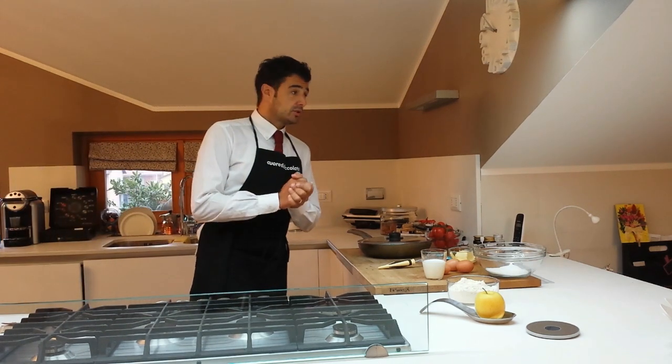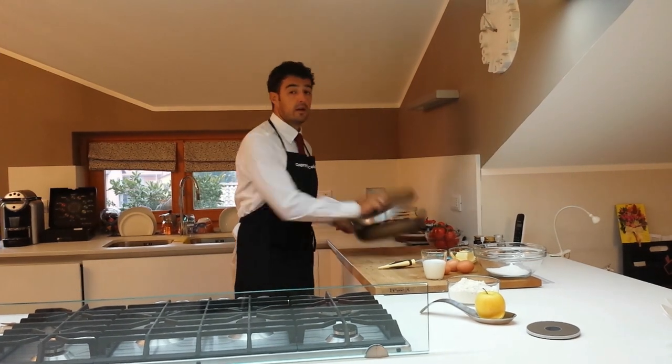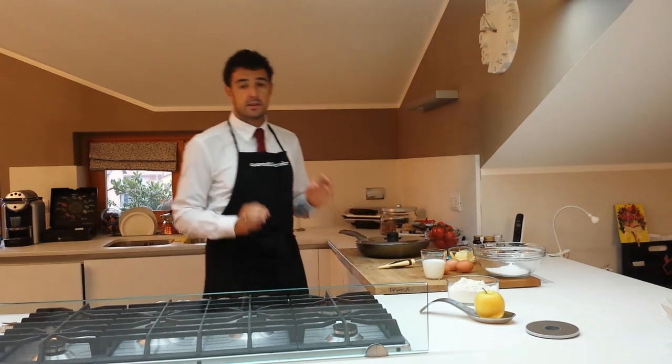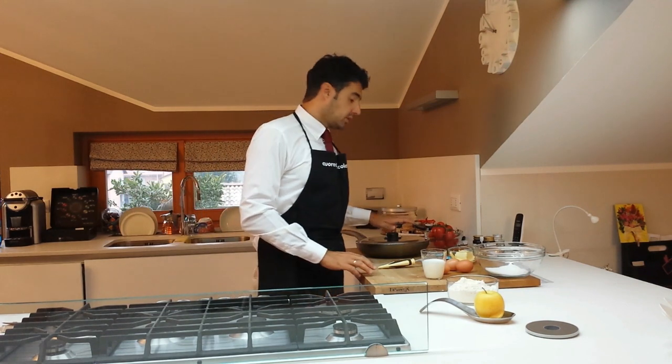Hello to everybody! If now I am in Italy, I miss my friends in Thailand. So today we will prepare an apple cake in a pot. I want to dedicate this recipe to my friends because in Thailand, and also in other places of the world, not everybody has the oven. So in this way everybody can make the cake.